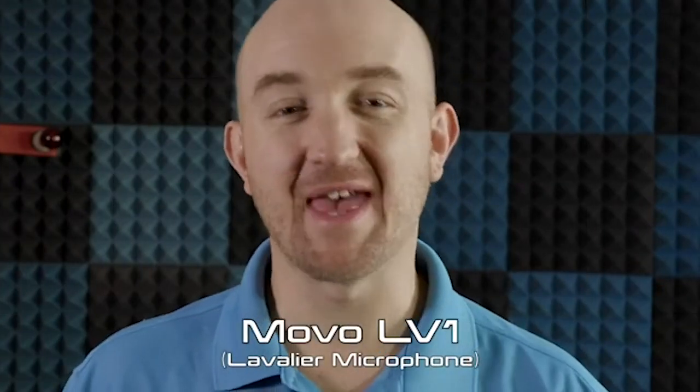And there you have it — the LV-1 lavalier microphone from Movo. I hope this video provided you with more information about the microphone and how you can use it. If you have any questions or comments, please don't hesitate to reach out. We love hearing from you guys here at Movo. Thanks for watching and I'll see you guys next time.